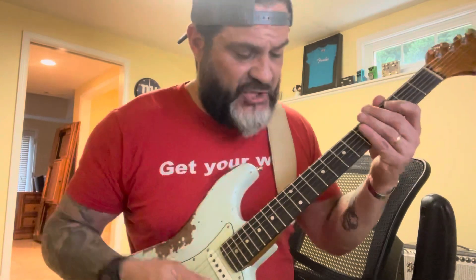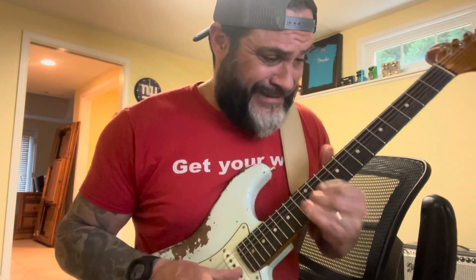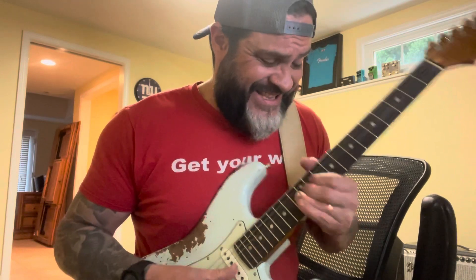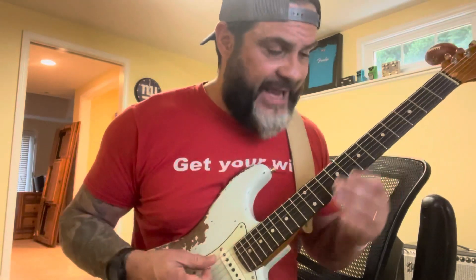And the bridge, which does something really cool. This is the bridge straight up. So that's the bridge straight up and I can bleed the neck pickup into it. Here's all of the neck into the bridge pickup.